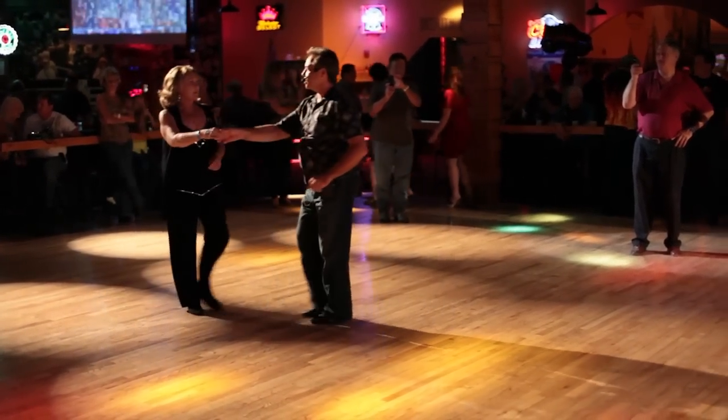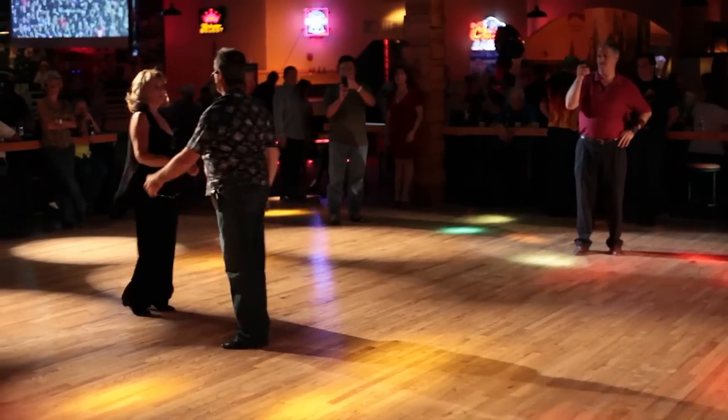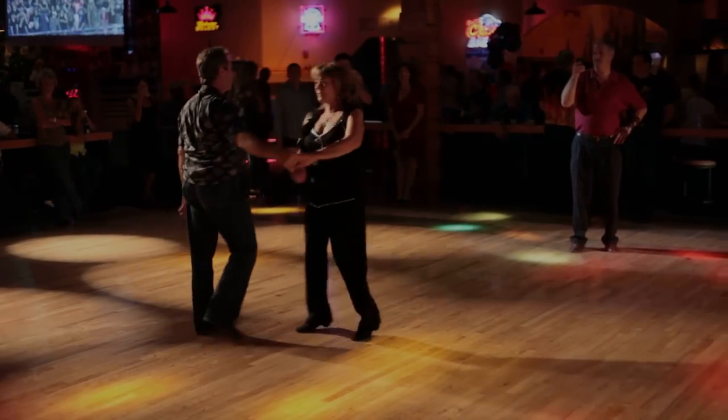Then we did one, two, three, and four, five, six, seven, and eight. I hope you enjoyed that. Thank you very much.